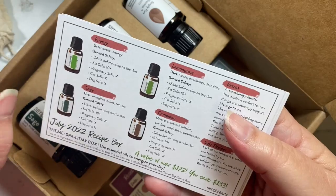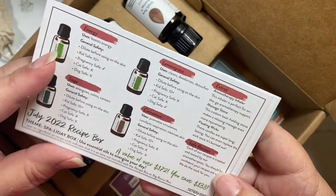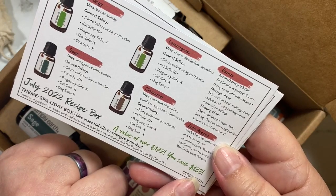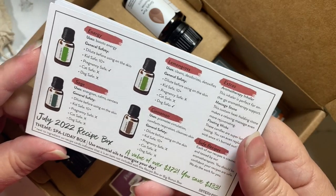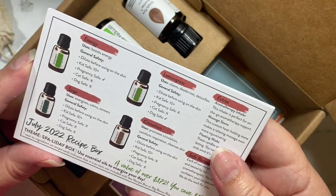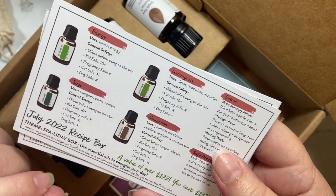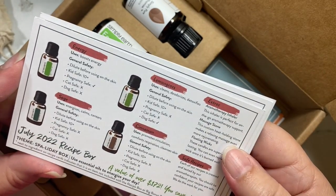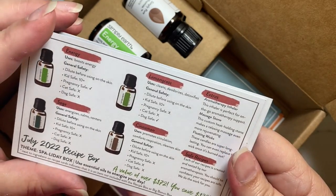On the back of your recipe cards, this July box has a value of $172 and you save $133 when you subscribe and get the box for $39. Use my code 'try it free' and you'll get a $40 gift card for your next purchase. Without that code you will not get the gift card. You do get the free big box and you can cancel at any time — your subscription comes every single month.